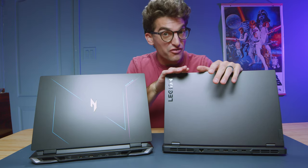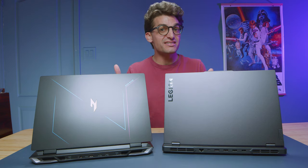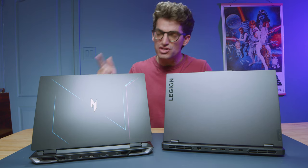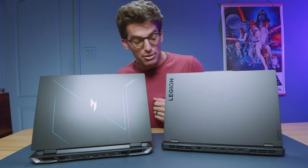I have before me the Lenovo Legion Pro 5 and the Acer Nitro 16 — two Ryzen laptops with RTX 4070s and 16 gigs of RAM that both pack a punch at around the same price points. The question is which one is right for you? Let's dive into the build quality, usability, and performance of each of these laptops to help you make a purchasing decision.